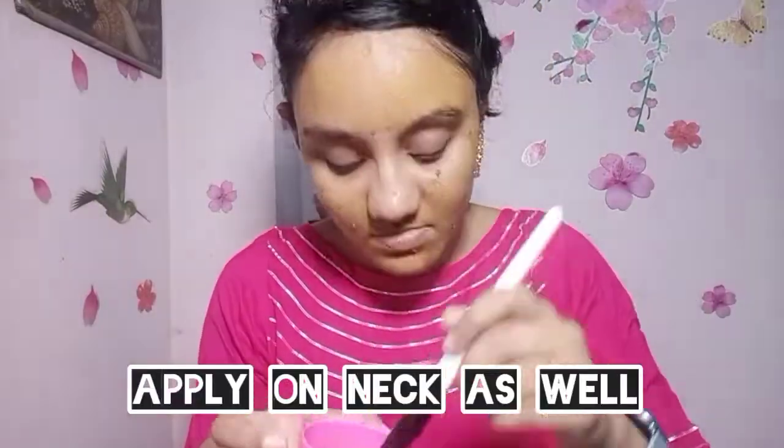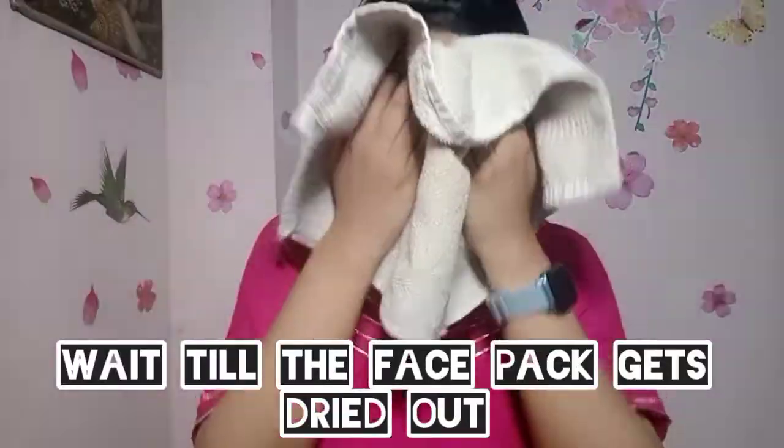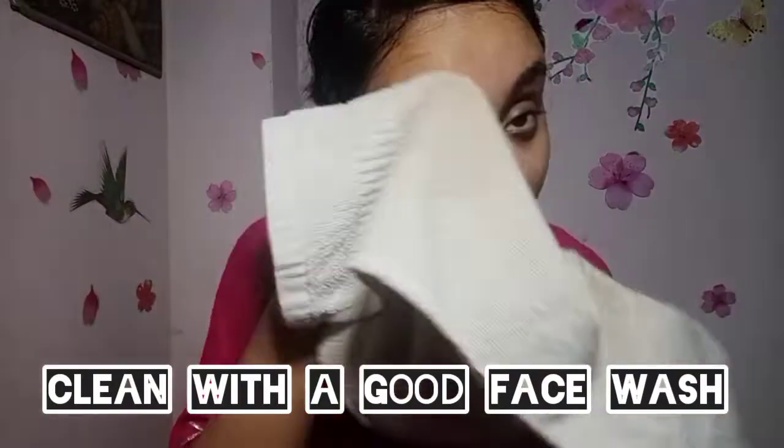I would apply this face pack. I applied it in a thick layer and you can use it completely. If you are not ready, you can skip it. After the first time, your face will see an instant result.